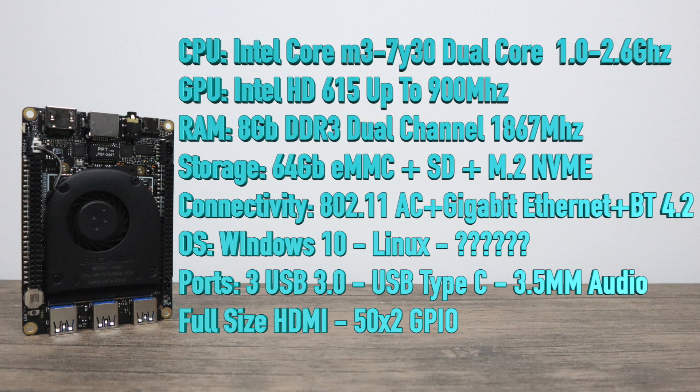Now for the bread and butter: the CPU is an Intel Core M3-7Y30, a dual-core 7th generation Intel CPU with four threads, turboing up to 2.6 GHz. The GPU is the built-in Intel HD 615 at up to 900 MHz. RAM is 8GB DDR3 dual channel at 1867 MHz, soldered to the board. Storage is 64GB built-in eMMC, plus an SD card slot and an M.2 slot supporting NVMe SSDs. Connectivity includes 802.11AC Wi-Fi with 5GHz support, Gigabit Ethernet, and Bluetooth 4.0. OS options include Windows 10, Linux, and there's even rumor someone got macOS running on it since it shares a CPU setup with one of Apple's MacBooks.